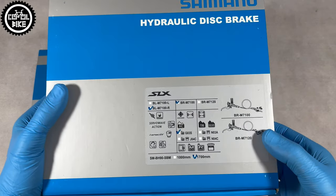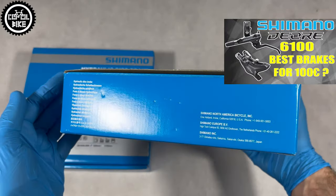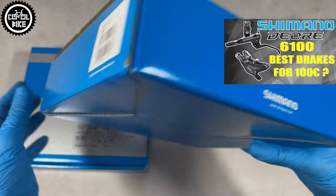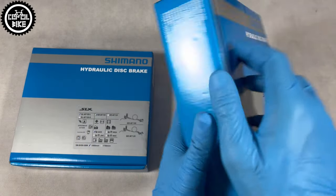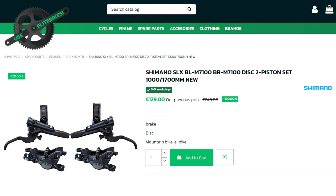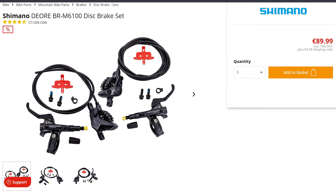Hello! I invite you to my second movie about the best hydraulic brakes for about 100 euros. Times have changed, crises have passed, so the prices of parts are also different now. In 2023, Deore for 100 euros were a bargain, but at the beginning of 2024 at this price you can find one level higher SLX. But is it worth paying extra, or is it better to take the proven Deore, which can now be purchased for less than 90 euros?